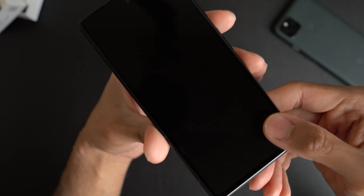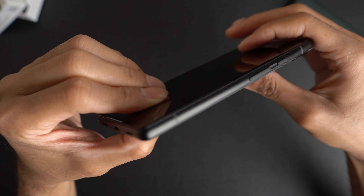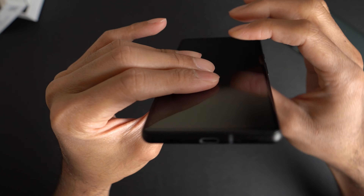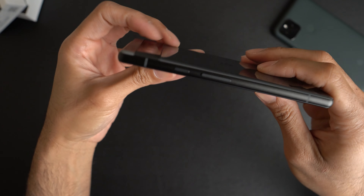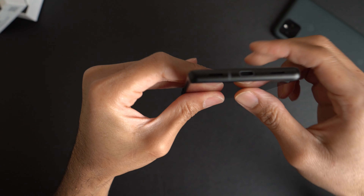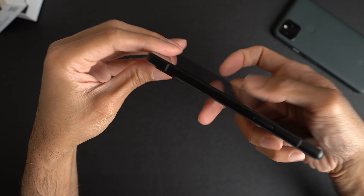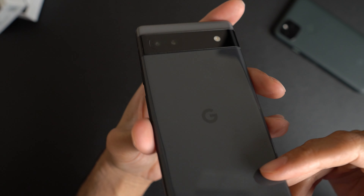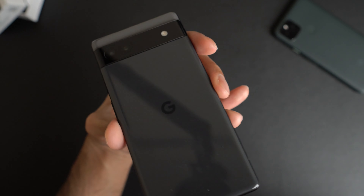I'm kind of happy I went with the black. Everyone was getting the Sage green. The white looks good too, but I kind of like this darker phone. With the black frame it looks very sleek — like a sleeper, you know. And I like how Google made this essentially look just like the Pixel 6. If you weren't really paying attention, you're not gonna tell the difference. So that's kind of cool.